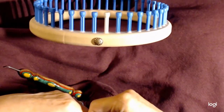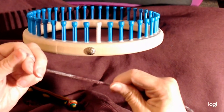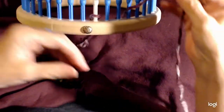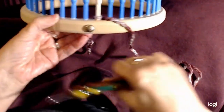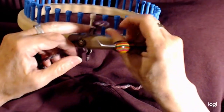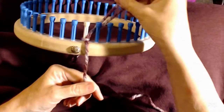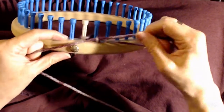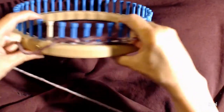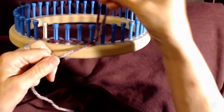To get started we'll do the brim. I'm going to show you how to do a curvy wave brim. First we're going to make a slip knot and put it on the first peg. We're going to take our loom hook, put it into the loop, and scoop up the yarn to make a loop, then tighten it at the back. We're just going to put this loop behind the next peg, take the working yarn, put it through, and snug it up behind the next peg — just repeat that all the way around the loom.